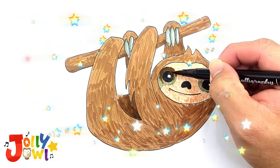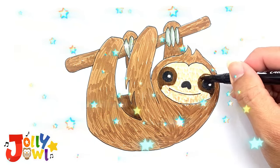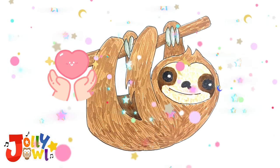Ensure the shadow areas are slightly darker. Now, draw the eye mask with dark brown. Voila! The coloring for this adorable tree sloth is complete.